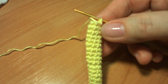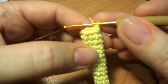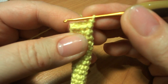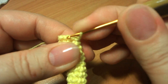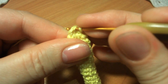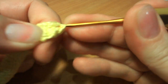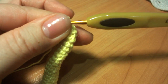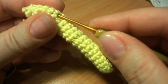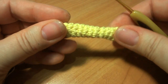Я связала пестик до нужной мне длины. Если вы не заполняете отверстие, то закрываете его. Если заполняете — сейчас можно наполнить, либо можно наполнять саму деталь в процессе вязания — так даже будет намного удобнее. И теперь закрываем само отверстие, провязывая через петлю по кругу. Ниточку обрезаю и прячу конец нити в заготовку. Пестик готов.